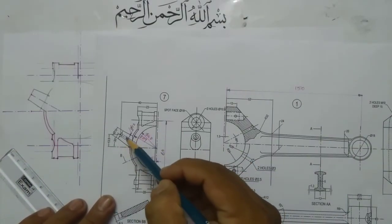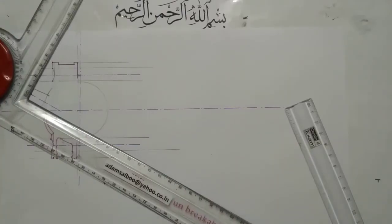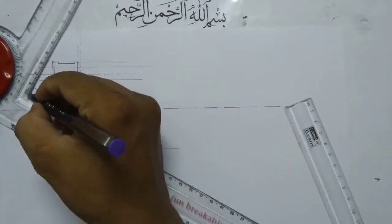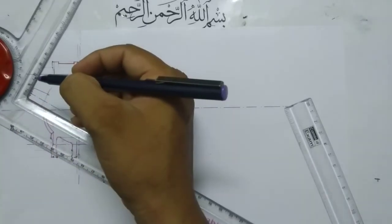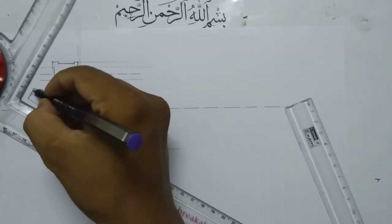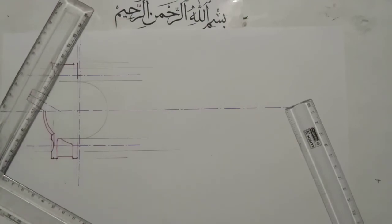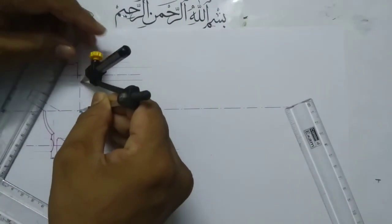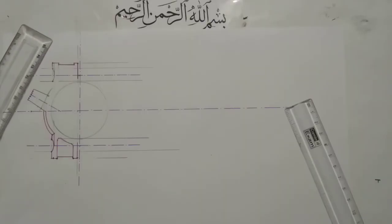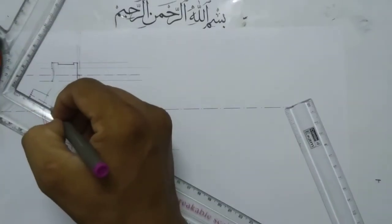This oil hole is of size 3mm diameter. Here I am marking 1.5 and 1.5, making 3mm total — then we have 3mm plus 3mm total 6mm. So this distance is 3mm and this distance is 6mm. This oil hole should extend up to the bottom of the cover.